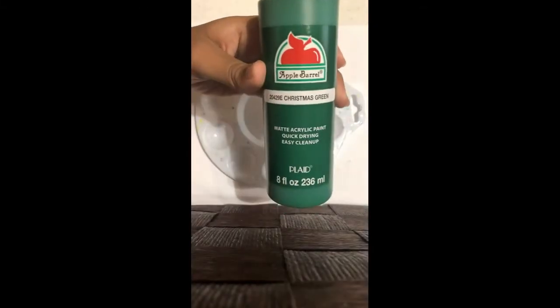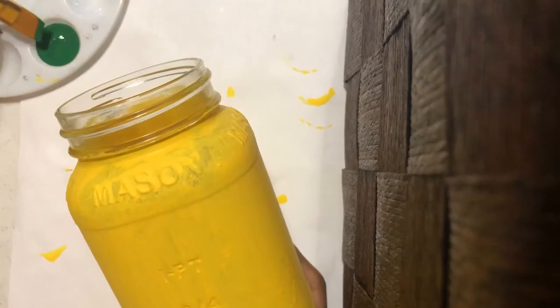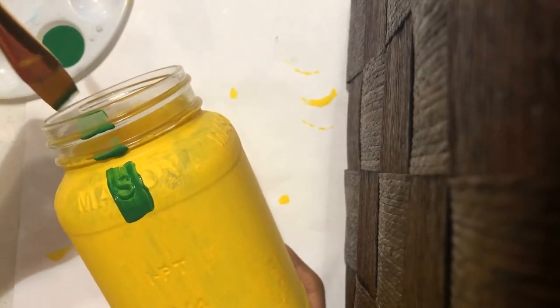Next, get some green paint and pour it out into the paint palette. There's an indent below the word mason, so I'm just going to use the green paint and paint above that indent.